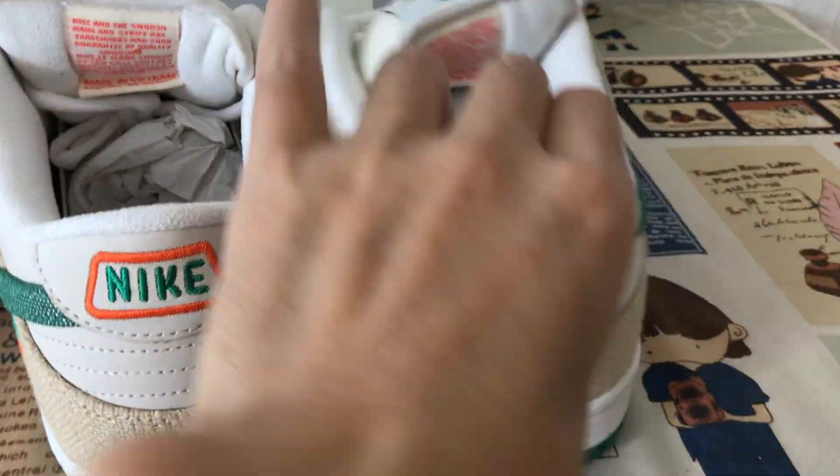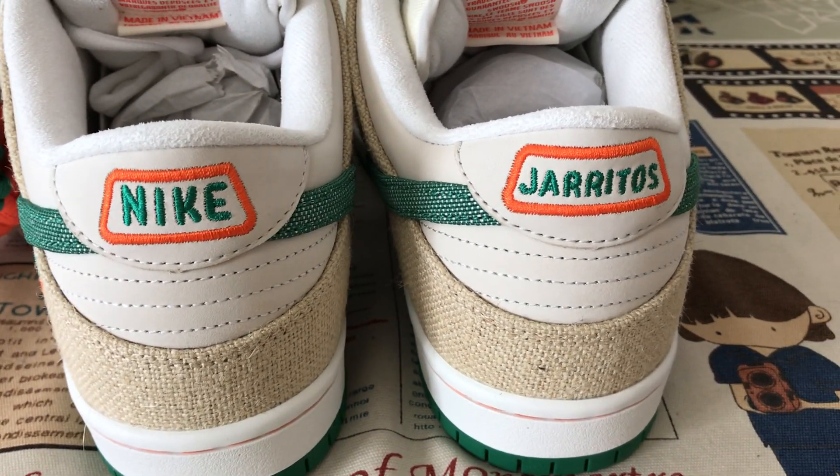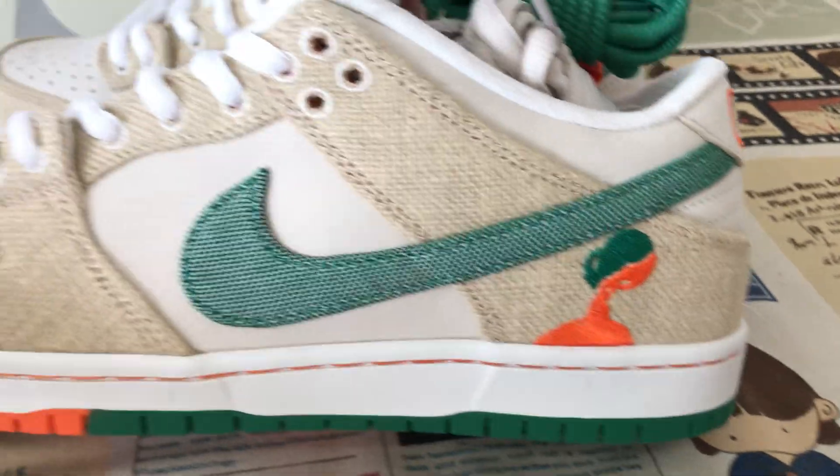Here's the back tab — one tab is the Nike logo, the other is the Jarritos branding. And the outside features Jarritos branding as well.